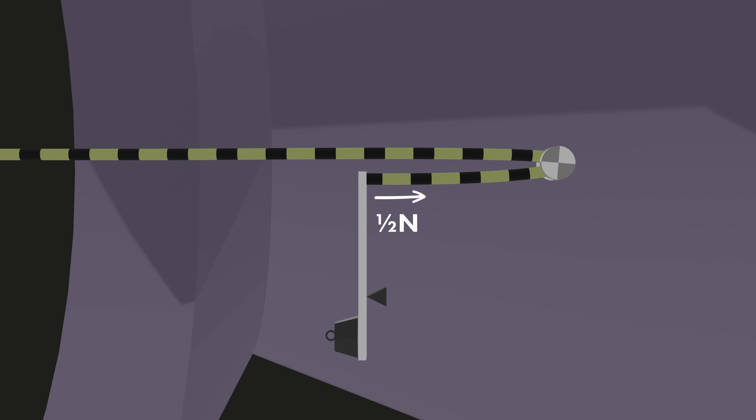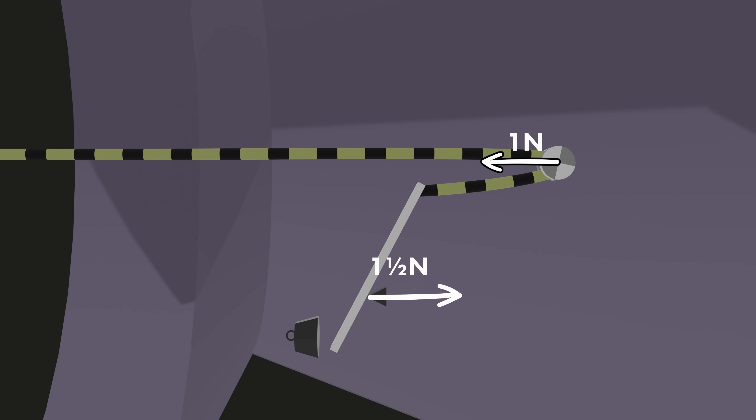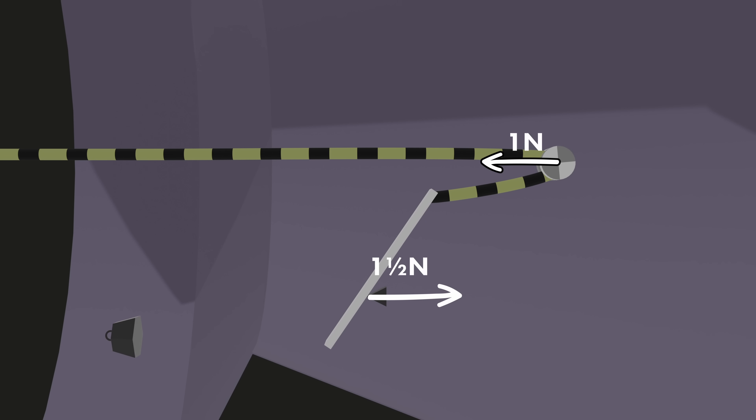The pulley is now only feeling half a Newton on each side — half a Newton plus half a Newton — so the pulley is pulling the torpedo backwards with just one Newton. You've got one and a half Newtons forwards and one Newton back — that's half a Newton net forwards. The torpedo goes forwards. Really, it's just mechanical advantage.